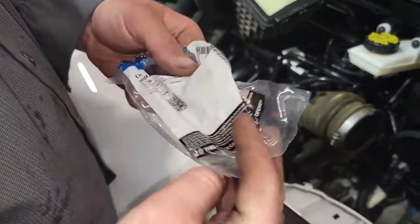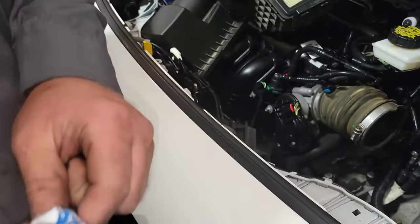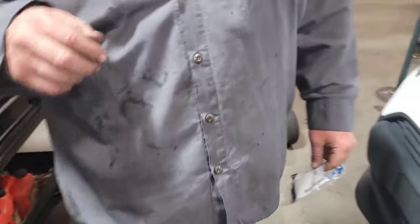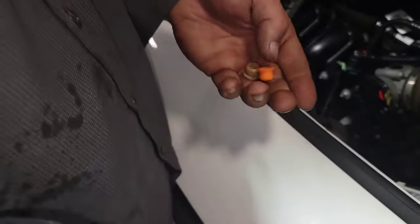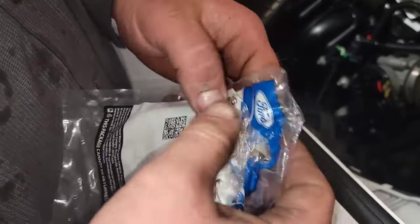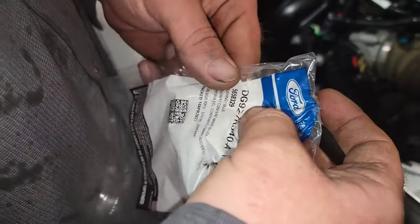Some of you guys were asking about the old shifter bushing and the recall on this. This is 21 S24 — this was the old recall, so the old part number. That's still a good part number that Alex completely destroyed.